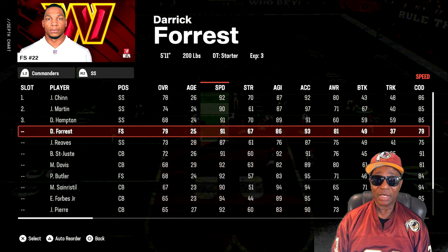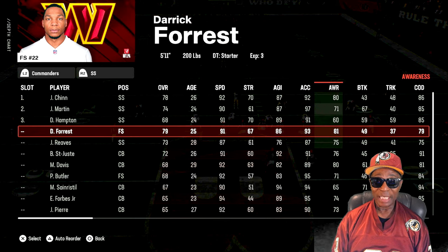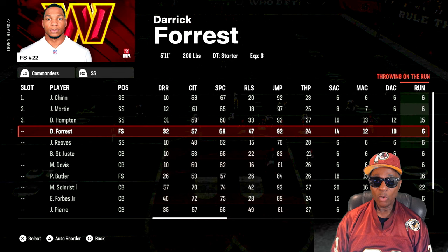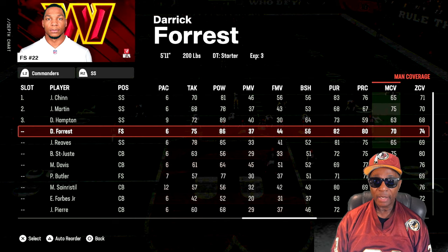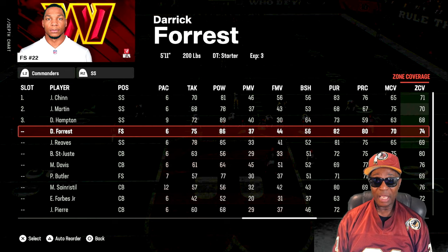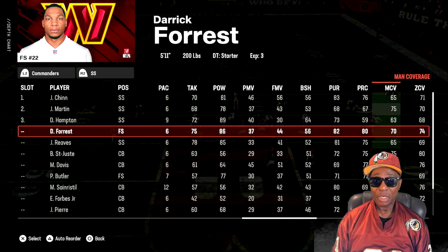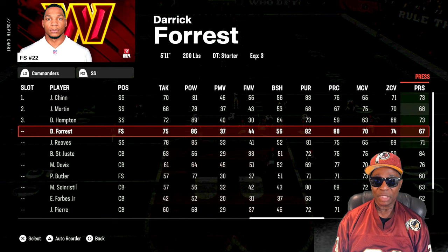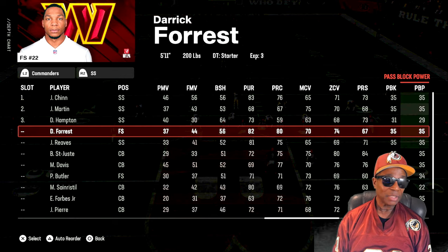His speed is 91 — he almost got there but didn't. Agility is good, acceleration at 93, awareness at 81, not bad. You also have to include that Madden safeties always drop back. His play recognition is 80, man coverage is 70 — that's low. Zone coverage is 74. If those numbers were higher he would have played it tighter. That 70 man and 74 zone hurts him getting back into the play.